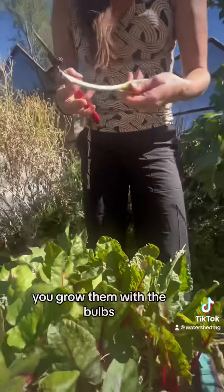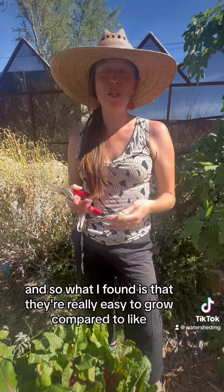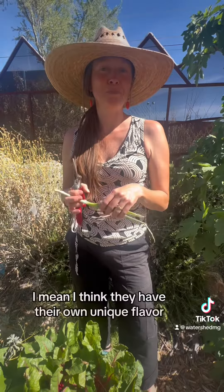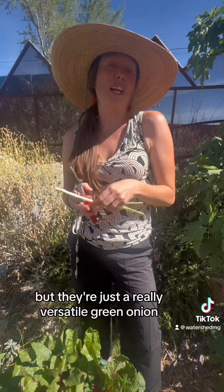You grow them with the bulbs, and what I've found is that they're really easy to grow compared to trying to grow green onions by seed, which I've never really had success with. They have their own unique flavor, but they're just a really versatile green onion — I use them for everything.